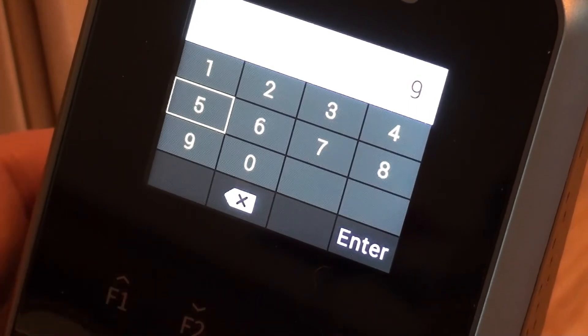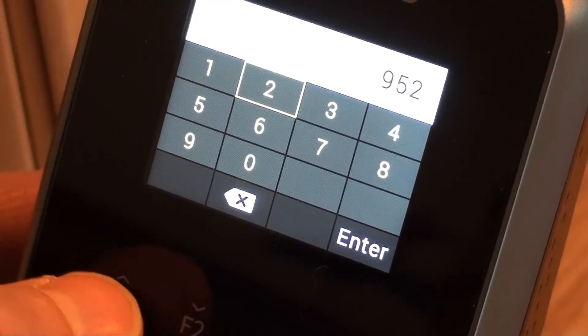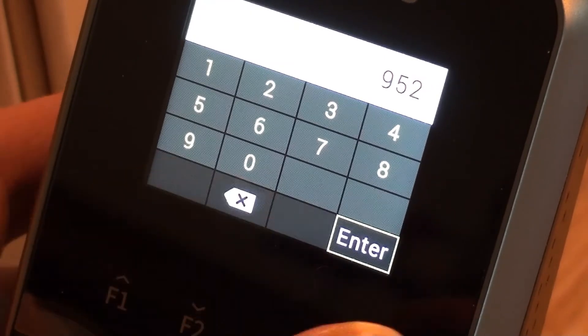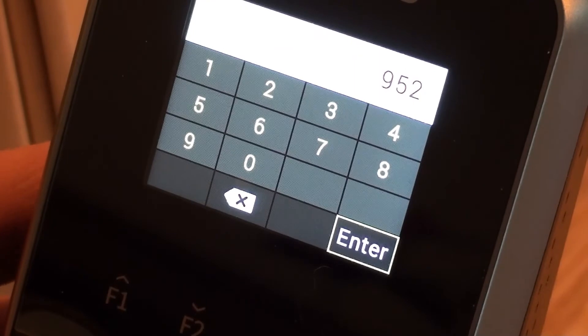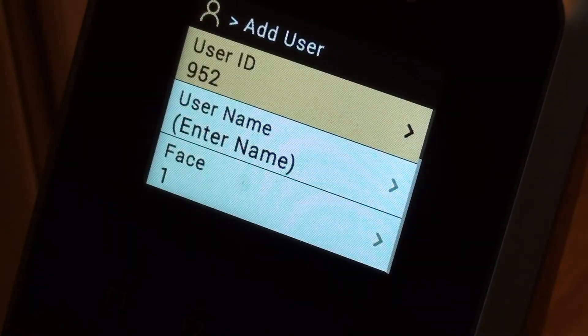Use function key 1 to go back to 5. It's like an old school mobile phone in a way. And then I can use the cursor to get myself to the enter button. So I'm now user ID 952.